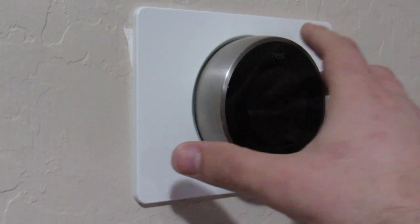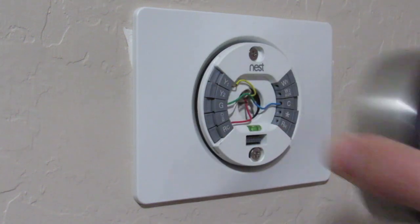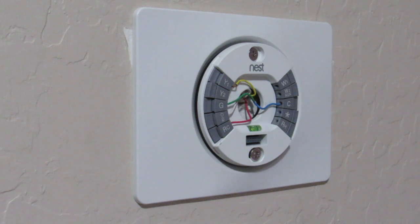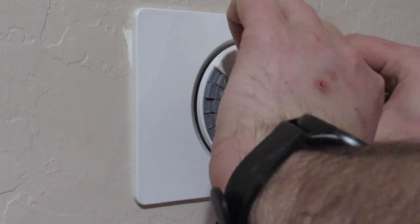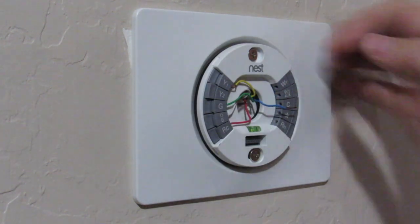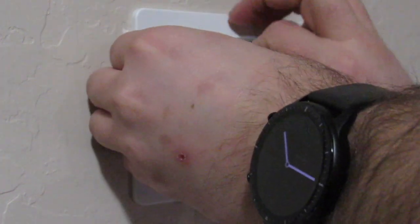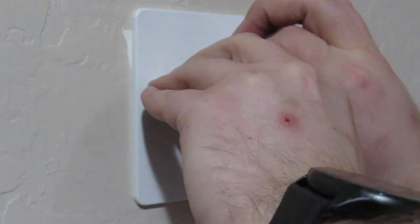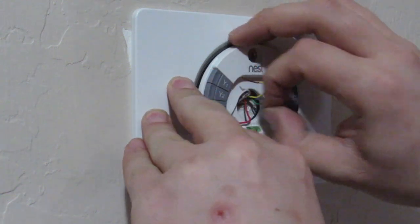Now we're over at my thermostat. This is my old first-gen Google Nest thermostat. I'm just going to pull that off to reveal the wires — they're all colored and have the letter that identifies them. I went ahead and took a picture of this because I find it's always best to take a picture so you know where you started, just in case something goes wrong. Then I go ahead and disconnect each individual wire.